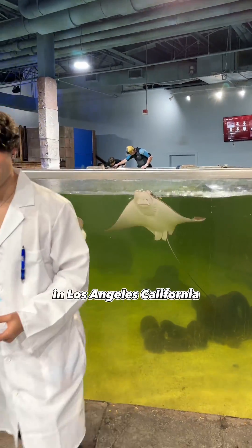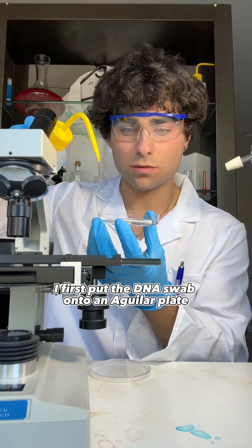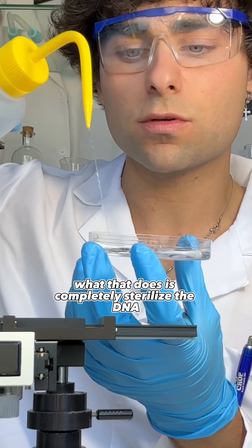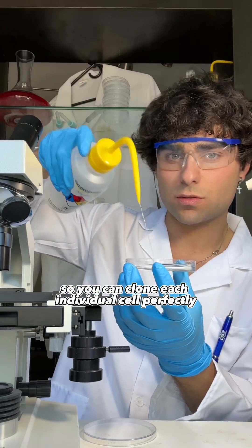I went straight back to my laboratory in Los Angeles, California. I first put the DNA swab onto an agar plate and put sterilized 437 chrome solution on top. What that does is completely sterilize the DNA so you can clone each individual cell perfectly.